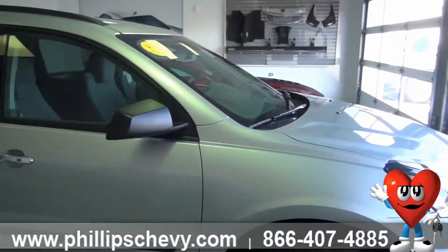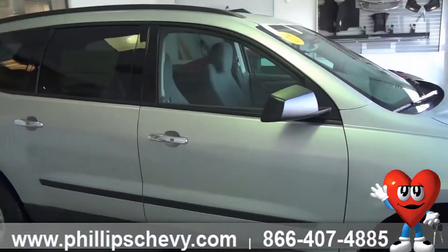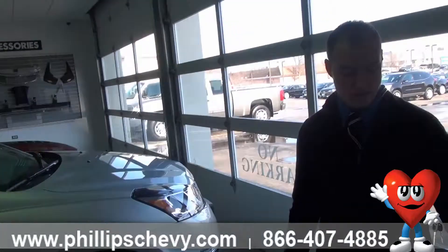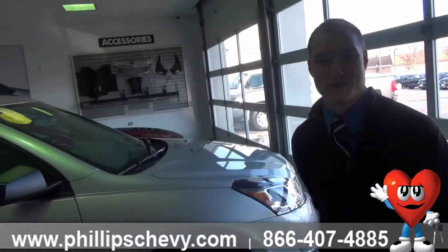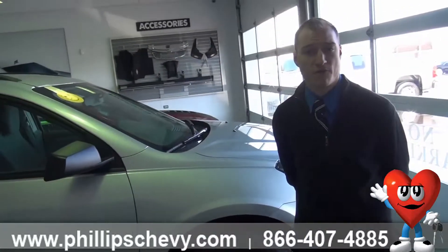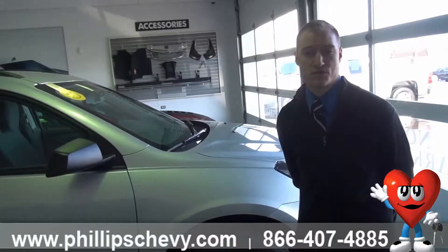This particular Traverse has an MSRP of $31,670. This month of February, we have it advertised online for a great price of $28,249 plus tax, title, and license. Come see me here at Phillip Chevrolet to schedule a test drive, or call me at 815-469-2323.